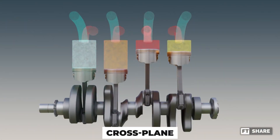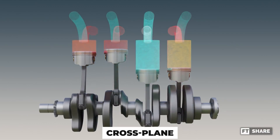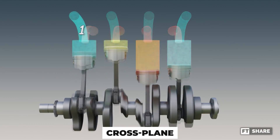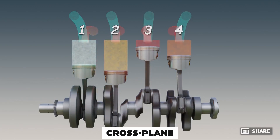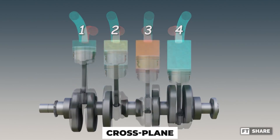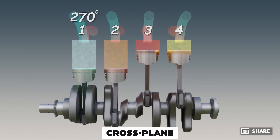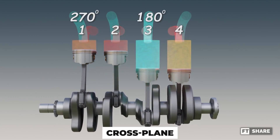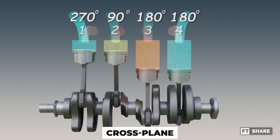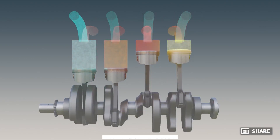In contrast, the 4-cylinder cross-plane configuration, like that of the Yamaha R1, features an irregular firing order with unique intervals of 270-degree, followed by 180-degree, then 90-degree, and another 180-degree. The sound produced by this configuration is distinct and can be approximated as follows.